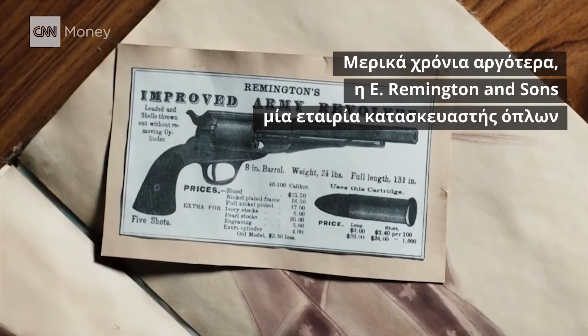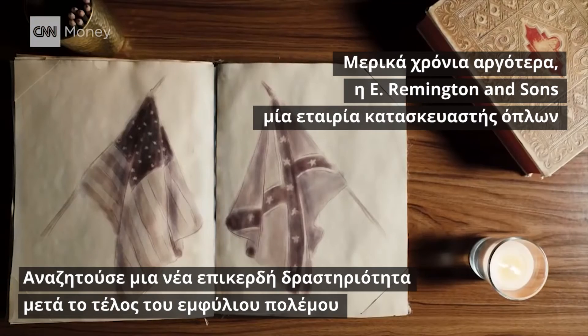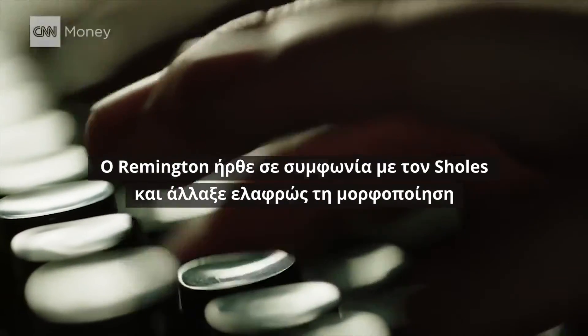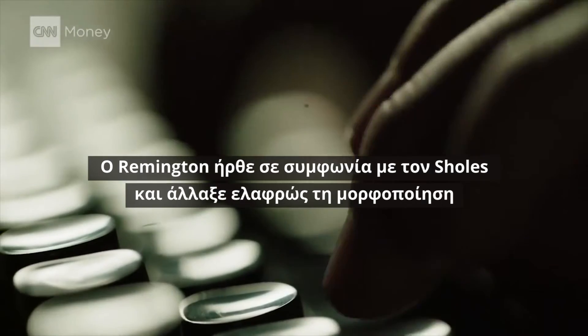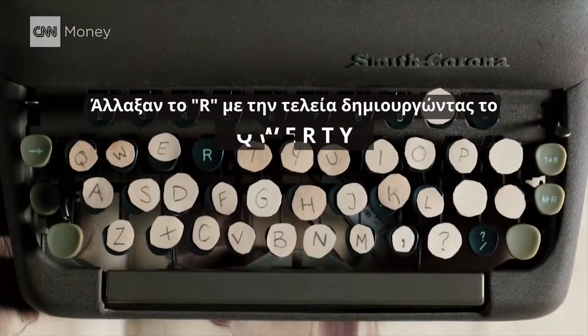A few years later, E. Remington & Sons, a weapons manufacturer, was looking for a new way to rake in some cash after the end of the Civil War. So they turned from rifles to typewriters. Remington entered into an agreement with Scholes and switched up the layout just a bit. They swapped the r and period, leaving QWERTY.